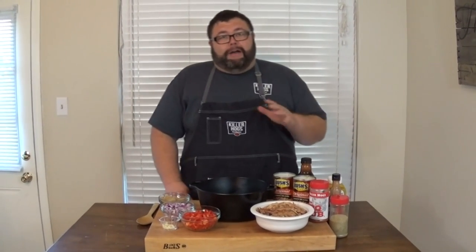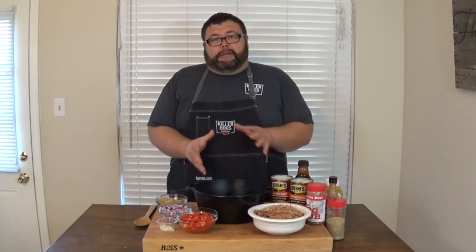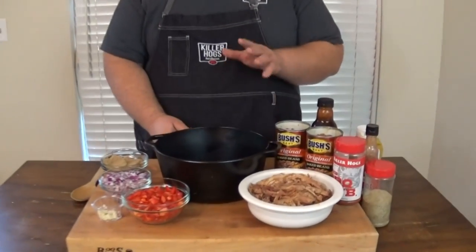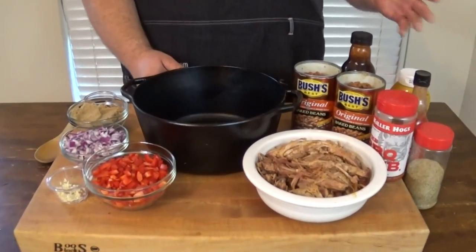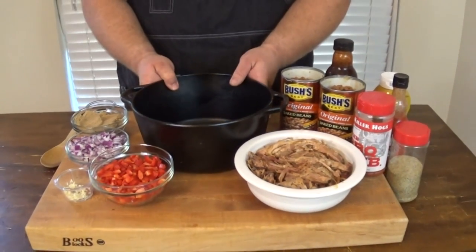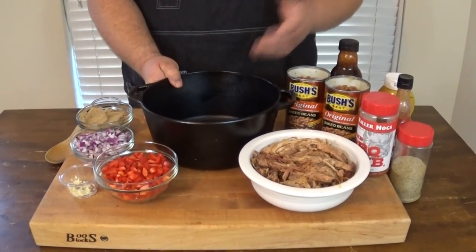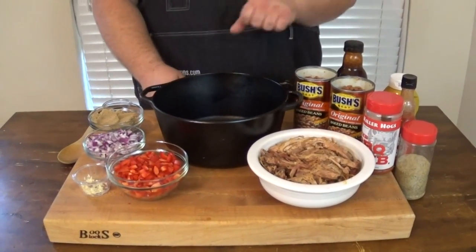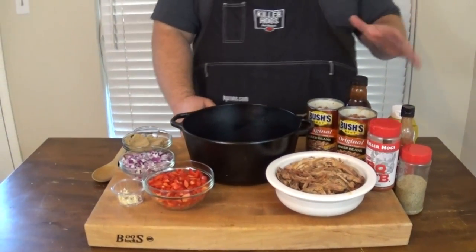Let's get started and show you how I put these together. Since I'm cooking out on my barbecue pit, I want to use a container that can go on the grill. At a contest I may use just an aluminum pan, like you can get at Sam's or anywhere. But at home, or if I'm going to a party, I like to use my cast iron pot. It has a lid, which makes cooking easy and clean-up simple.